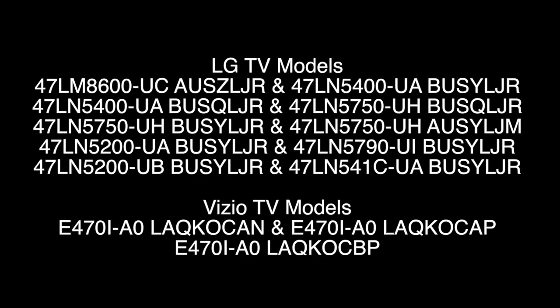The LED strips that we are replacing are used in the TV models that we have listed on the screen. However, they may be used in other TV models as well. Be sure to match the important information on our product page when replacing LED strips to be sure the replacement strips are compatible with the originals.